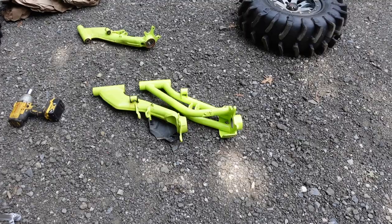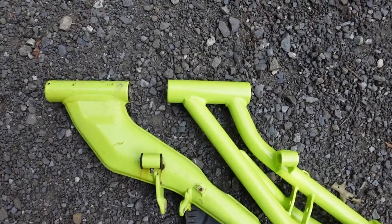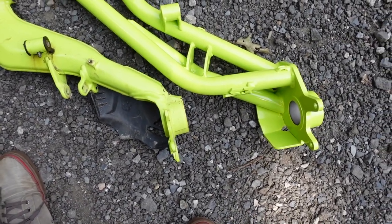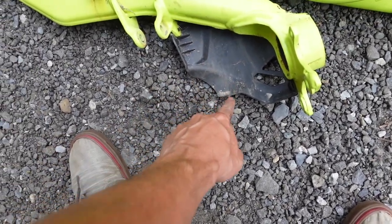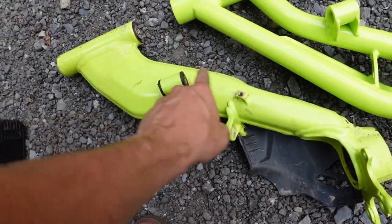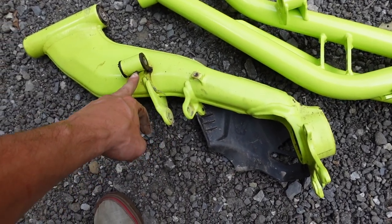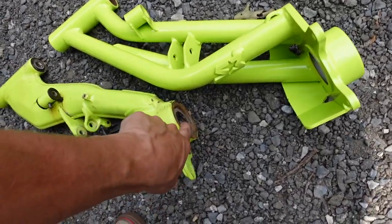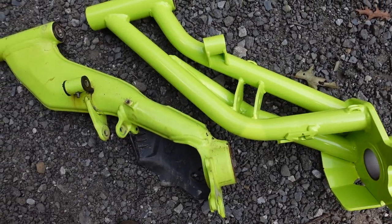Before pressing the bearings out, I want to show you what we're looking at. Tried to line them up the best I could — you can see the beef is real. They are a tiny bit heavier than the stock ones, so you're gaining a little weight. We're not going to be reusing the stock axle guards, but that's all right. We will be reusing the bushings. The only thing the new arms don't have is the grease fitting, but eventually I'm going to be upgrading to greaseless fittings, so no big deal. Let's go ahead and get these bearings out — they should be fine for now.